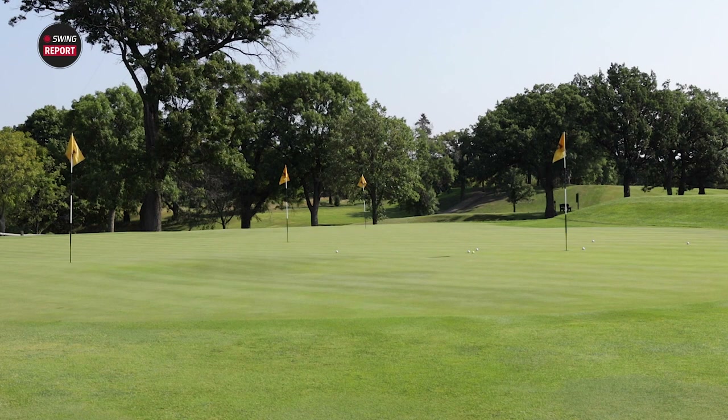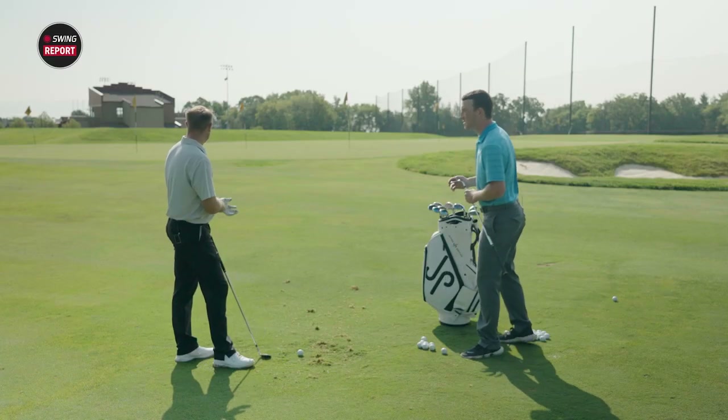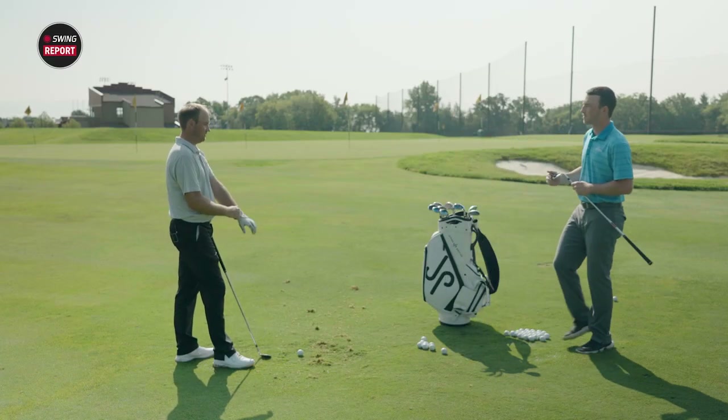One-two-three and just grab and stop — that's what we got. Based on all those shots from the 30-40 yard pitch, not bad at all.